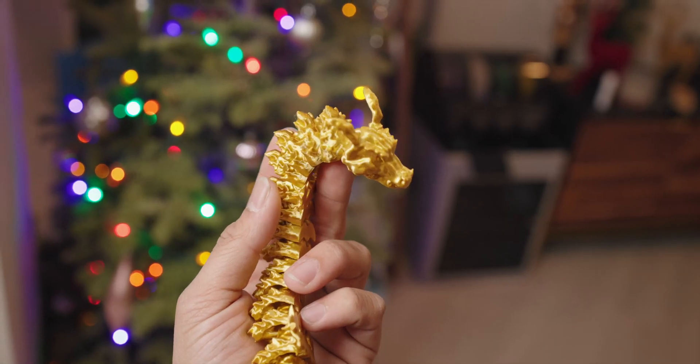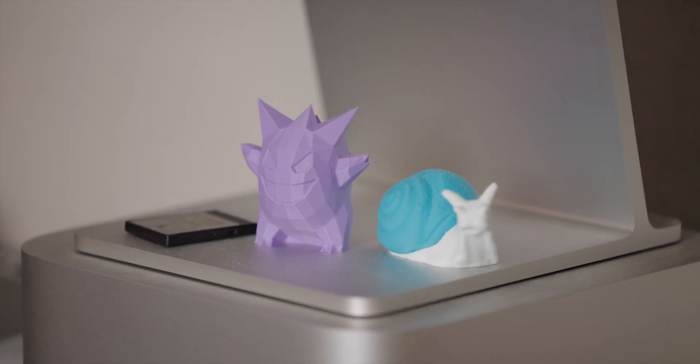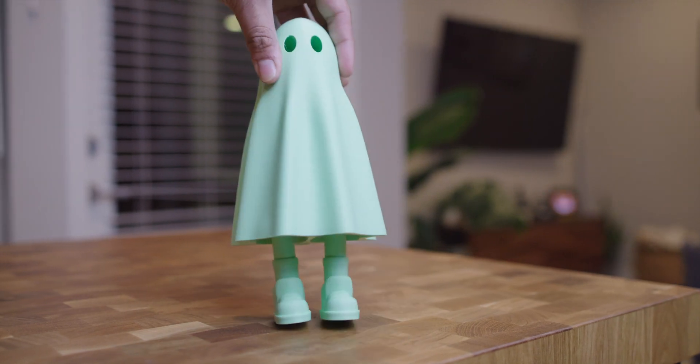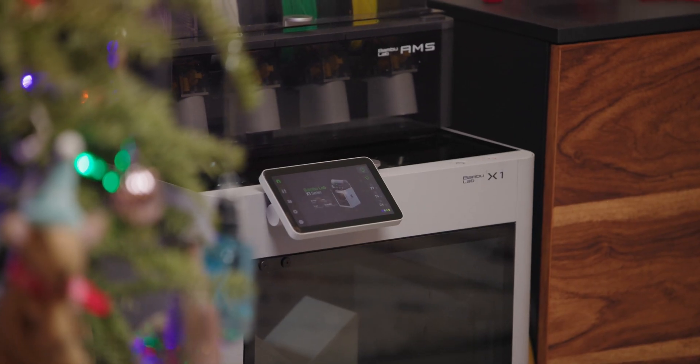Getting to the actual prints, I've used the X1 for prototyping, Etsy orders, and random decor and organizational stuff around my apartment, and everything's come out great. All the STLs will be linked down below in case you want to print them out for yourself.